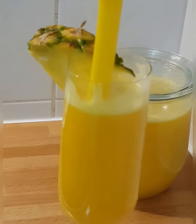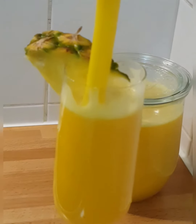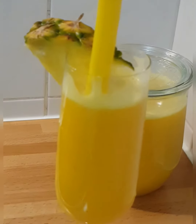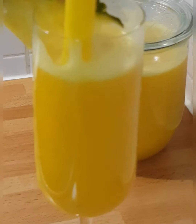Very healthy for your body - this juice is beautiful. It gives you high energy and is so rich in vitamins, even acting as an energy booster.